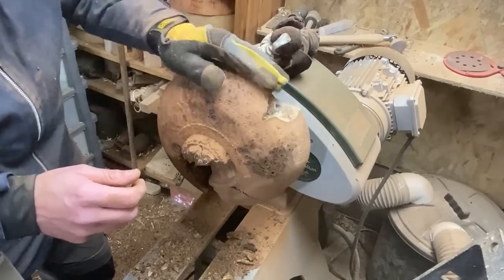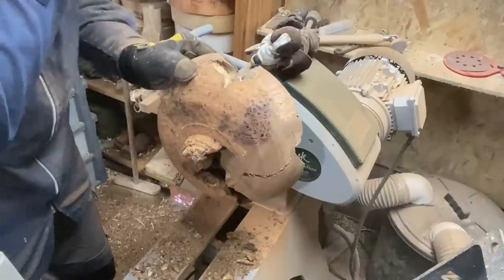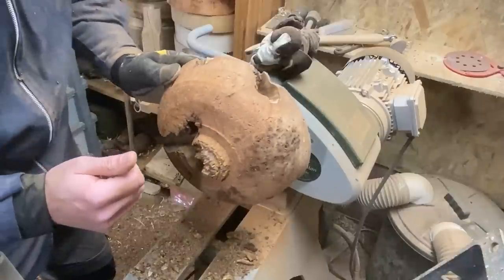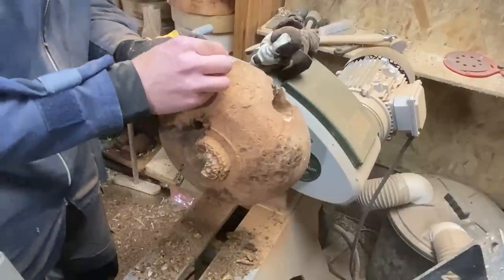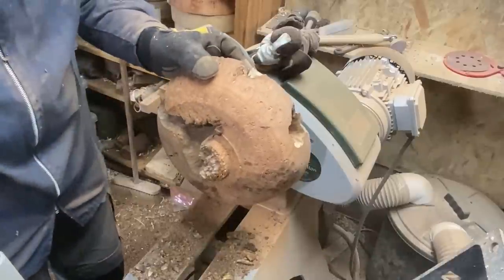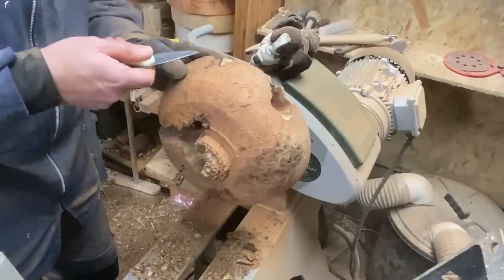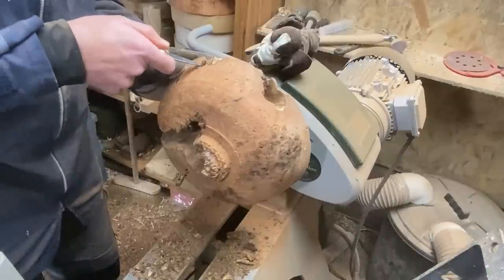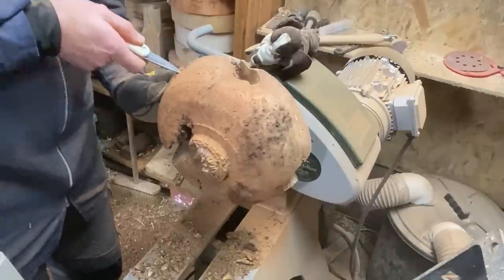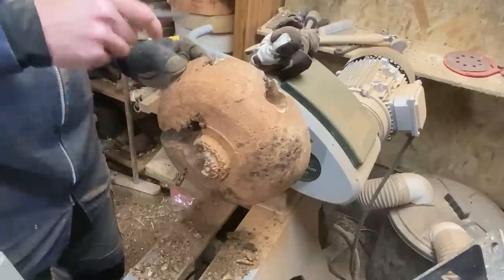The only chance this bowl has of not becoming firewood is with resin. Do I want to resin it? Well I do, but should I? It's an awful lot of resin. I'll give it a go — we don't start these things to quit generally. I wish I had sometimes. Right, I'm going to go and order some resin, and I'll either come to my senses or the resin will have arrived. I'll see you soon.